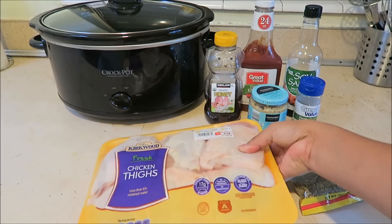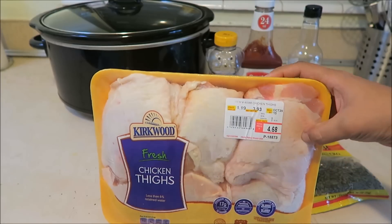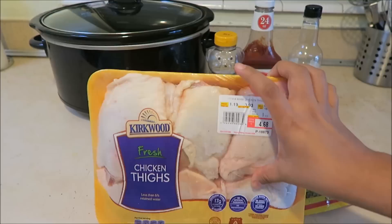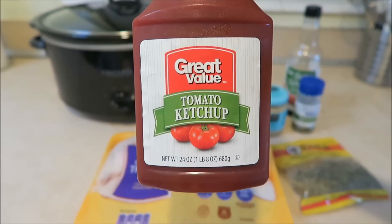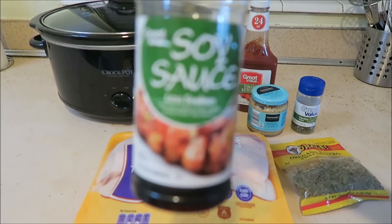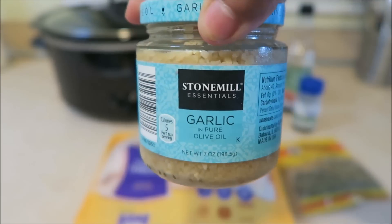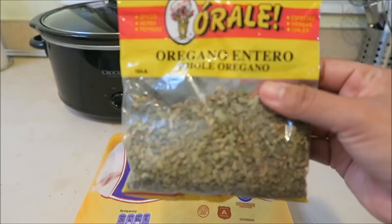You're also going to need some chicken thighs, boneless and skinless if you can. I actually grabbed the ones with skin so I do have to take the skin off of mine. You're also going to need some honey, some ketchup, soy sauce, minced garlic, some dried parsley, and some oregano.